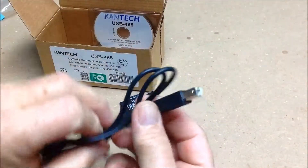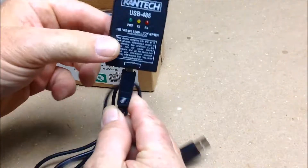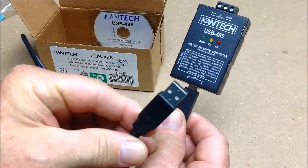There's the cabling. As you'll notice, it's got the special connector — that goes here. And this would be the USB end to plug into the computer.